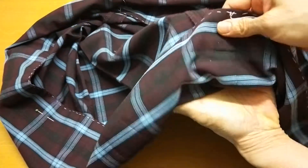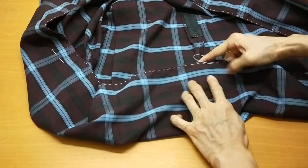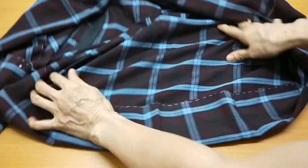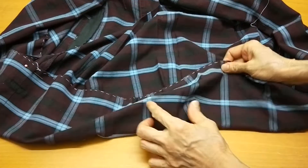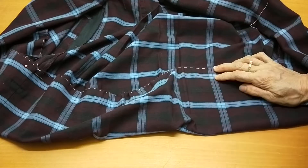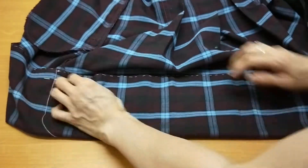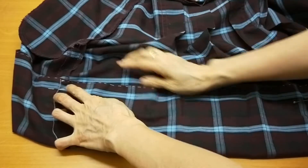Then seam to seam - I do one at the seam, or at the half - and then the easiest is middle to middle. Now I look ahead and see if it's over the end.